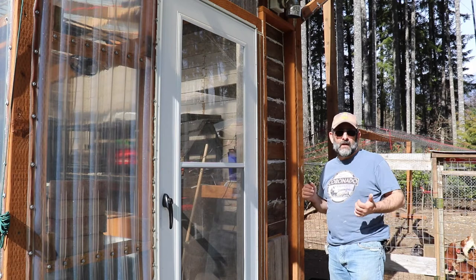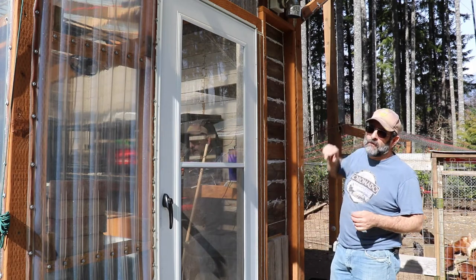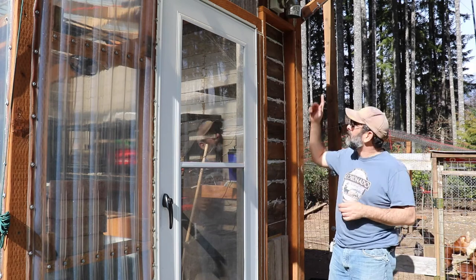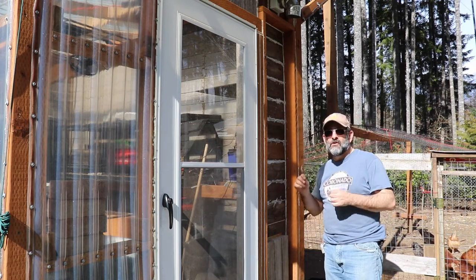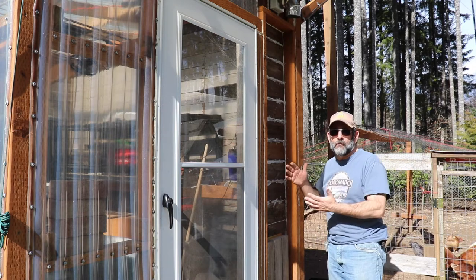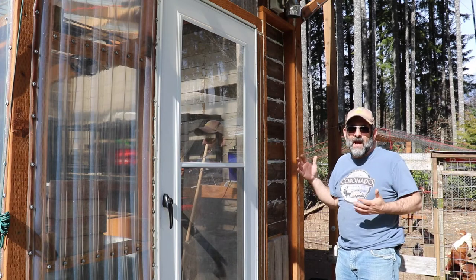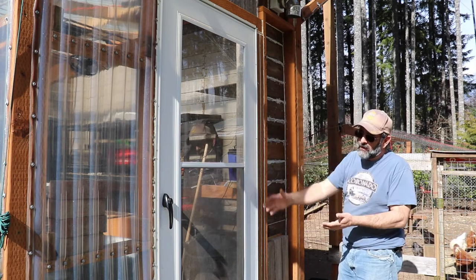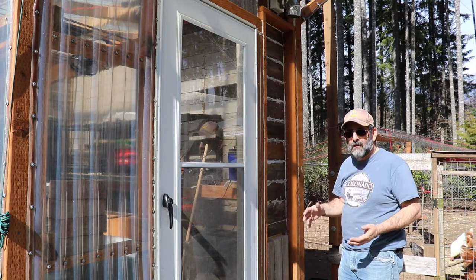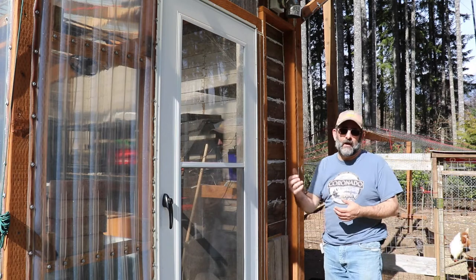That was with the outside temperature being about 50 degrees, so it got way too hot. My solar fans up on top were working really good, but they just didn't have any cool air to pull in to push out the hot air. It was sort of making a vacuum inside the greenhouse — not really a vacuum, but sort of — because the greenhouse is pretty sealed off and doesn't have a lot of room to pull in cool air.